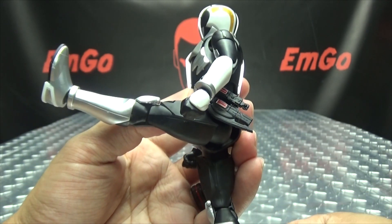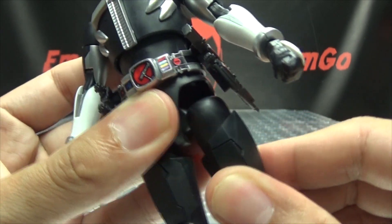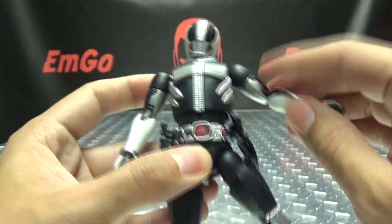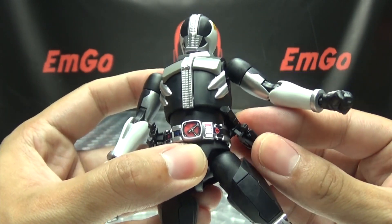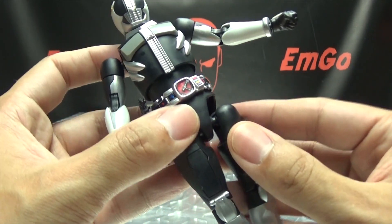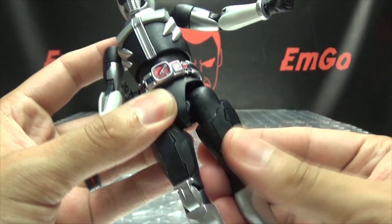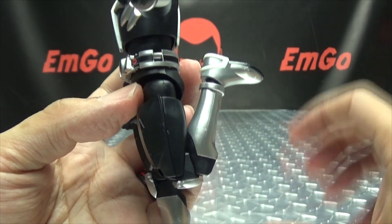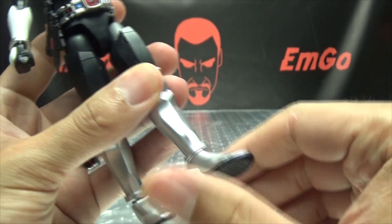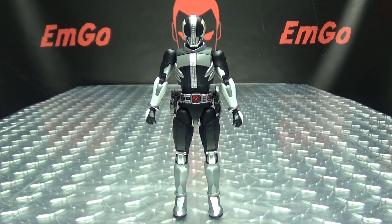The waist has two joints — a ball joint up top and a ball joint at the waist itself, so multiple points of wiggly-waggly-ness. Legs can move forward and back. The hips can move up and down, and you can get a little extra height. You can move them outward, but once you get to a certain point the leg will fall off entirely — we don't want that. You have thigh rotation, a double jointed knee with full range of movement, and the feet can move up, down, tilt, and rotate.